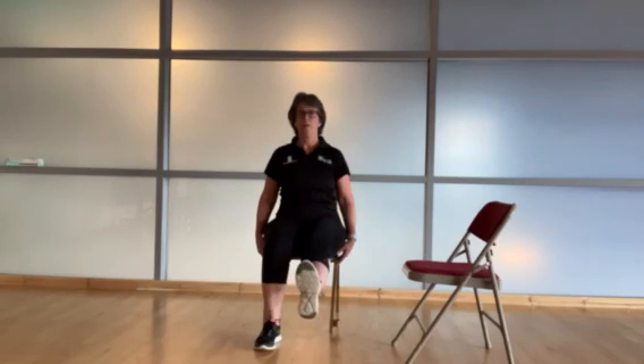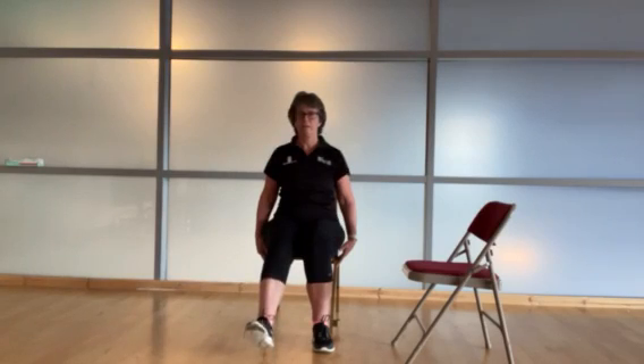One more each side. Lift up, one, two, three, four, five, and back down. And again, slowly lifting — one, two, three, four, five. Well done everybody.